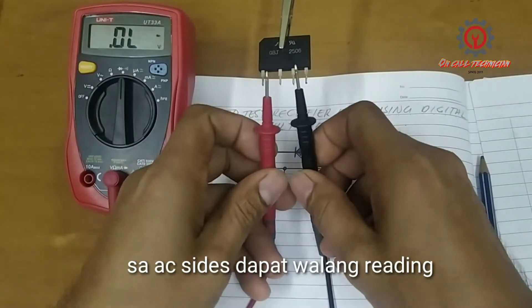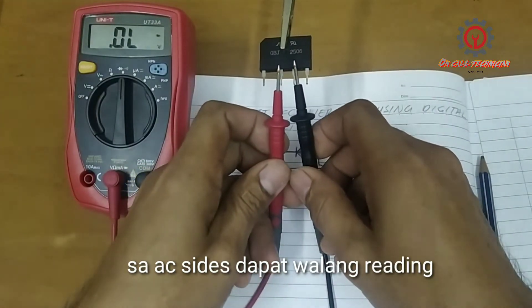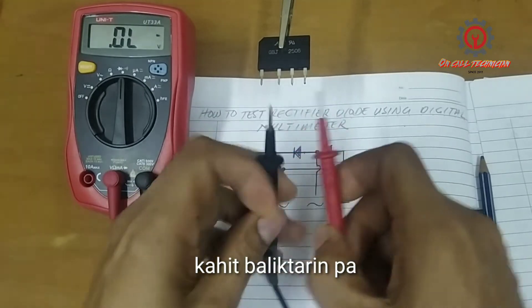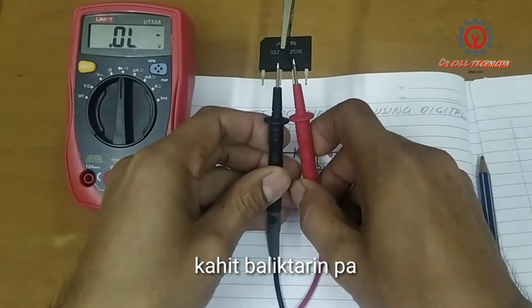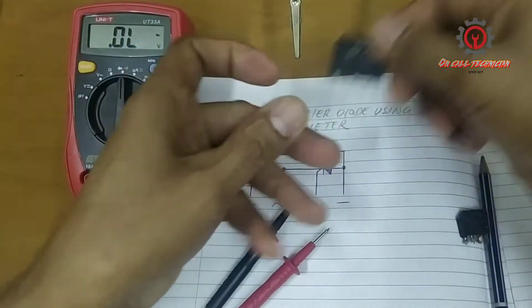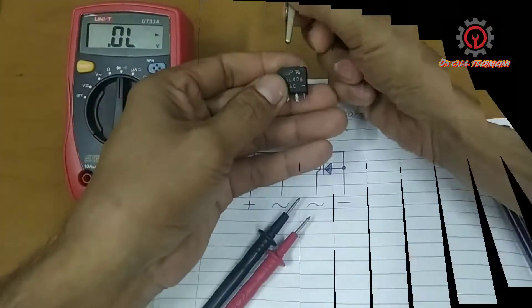If we test the AC-to-AC side, there must be no reading. Even if I reverse the test probes, there must be no reading. This is a good diode. Now let's proceed to the bad one.